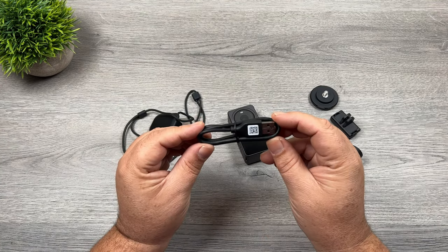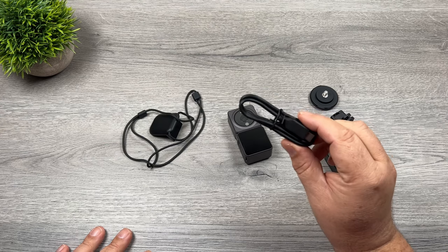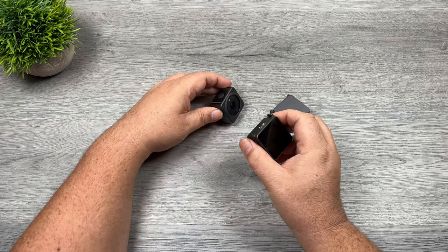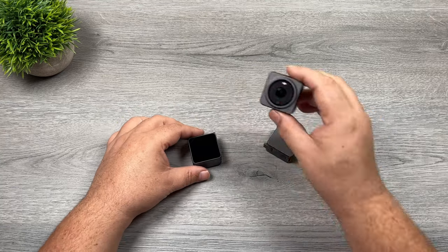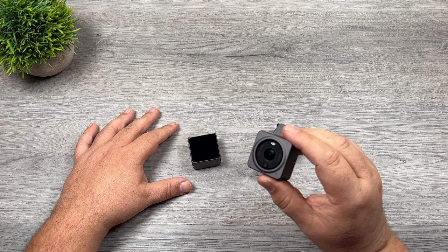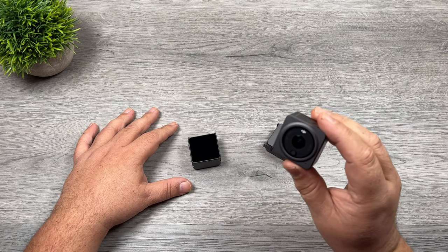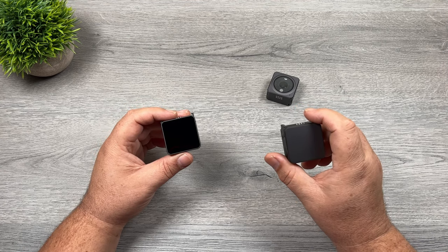In the box we also get a USB-A to USB-C cable, which is what we're going to use to charge up the device. Let's talk about these extra bases and some of the functionality they offer. This camera is completely independent — you can use it just like this and have full functionality, full access to all the different resolutions and features. However, when you attach one of the bases, it does add some extra functionality.